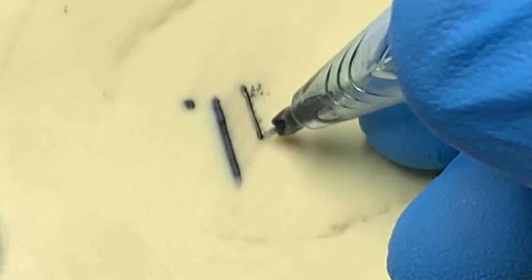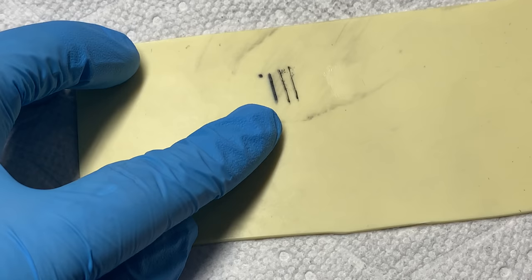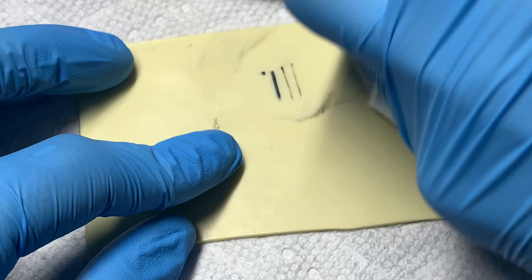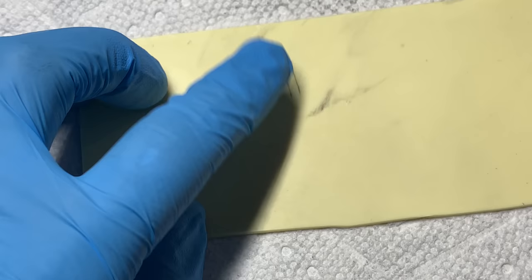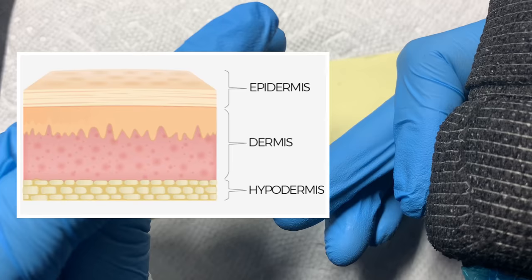Even if we slow our hand speed down and go too soft — on this practice skin it may appear to have gotten on there, but if this were on human skin we would have been in the epidermis. It would have fallen out within a couple of weeks or faded within the next decade. Those lines would have been next to non-existent on that tattoo.